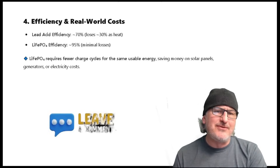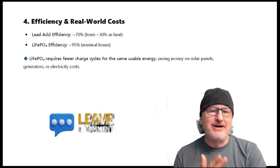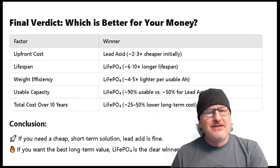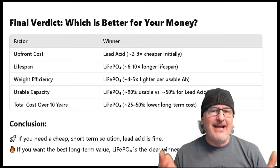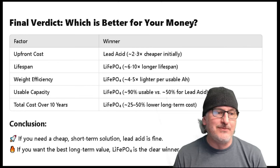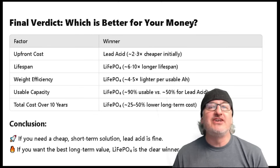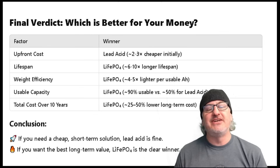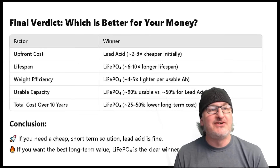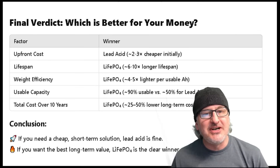The only thing that would affect a LiFePO4, in my opinion, is maybe extreme cold, extreme heat, and they're a little slower to charge. But it's all there to protect the battery. Final verdict: look at all the different comparisons. Upfront cost — that's the only area where lead acid wins. You've got lifespan, weight efficiency, usable capacity, and total cost over 10 years all lower with LiFePO4. If you want a cheap short-term solution, lead acid is fine. If you want the best long-term option and don't want to break your back hauling a big battery around, choose the LiFePO4 battery.